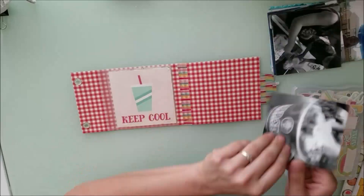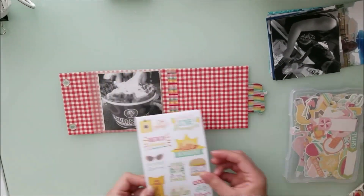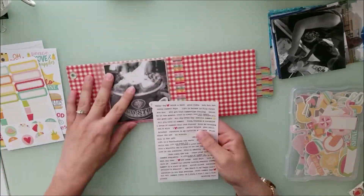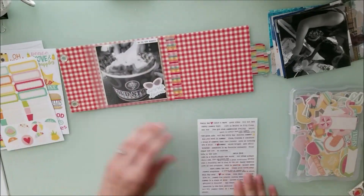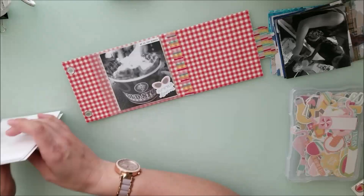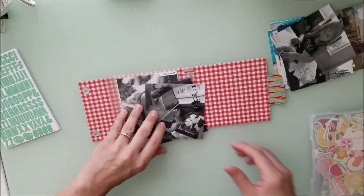After you watched what I put together, I wanted to give you a little bit of the process of how I did these. I started out by doing the very first one that you see, which I already did at the class working with Heather when we were at the hotel together.